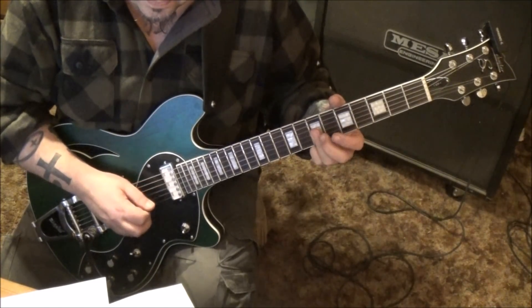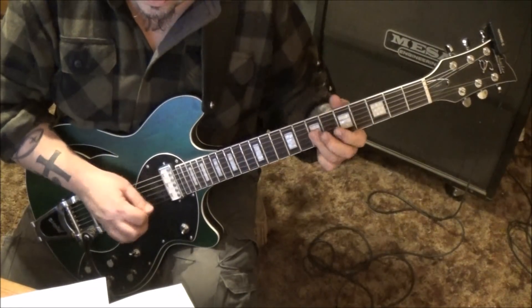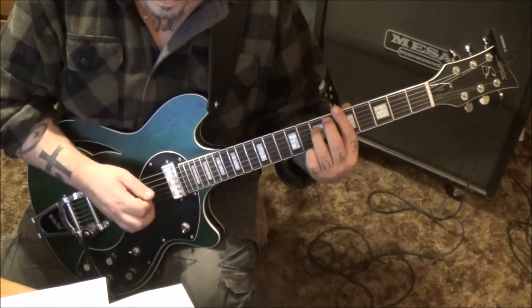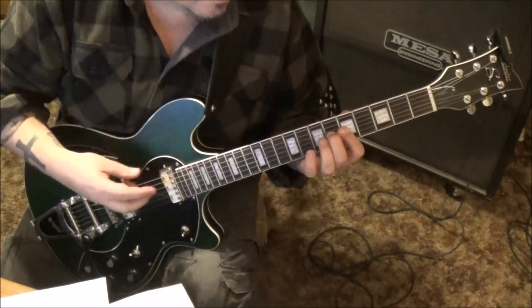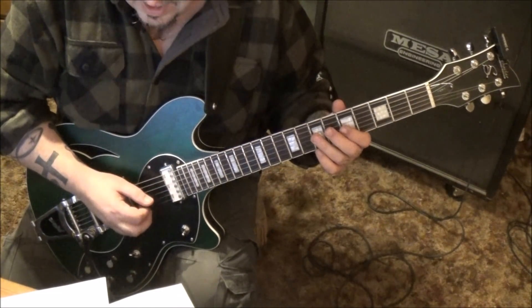Third finger barred — now play up to there, then shift that third finger back to 7D. First finger bar fifth fret, G and B, hammer on to the sixth fret. You hear two notes — make sure that middle doesn't mute up the B string, so in reality you're going...